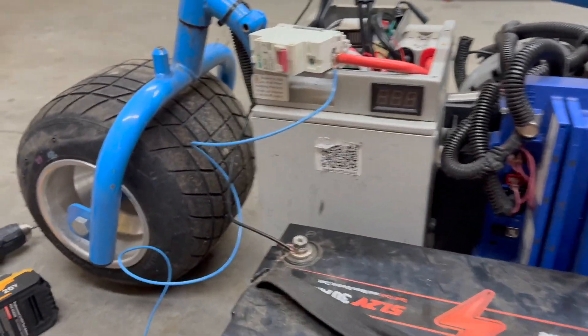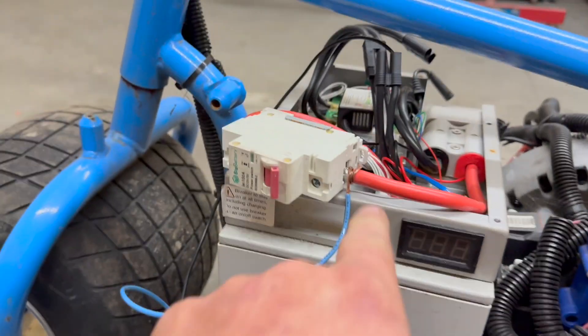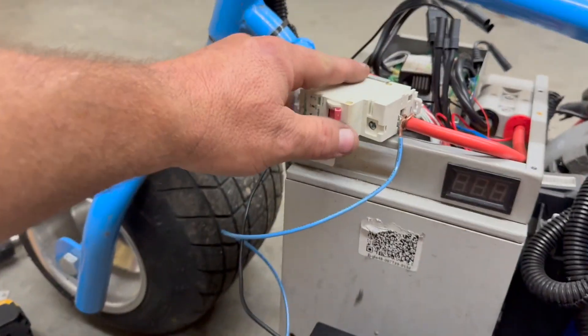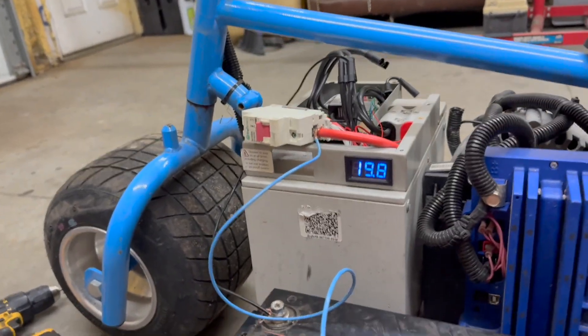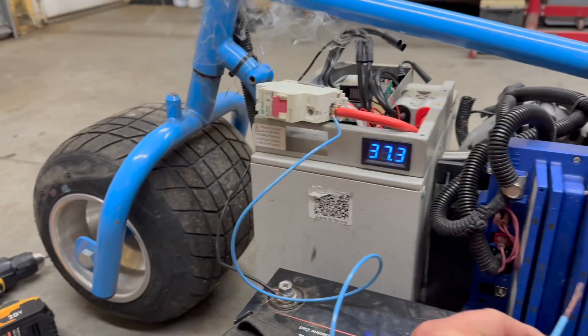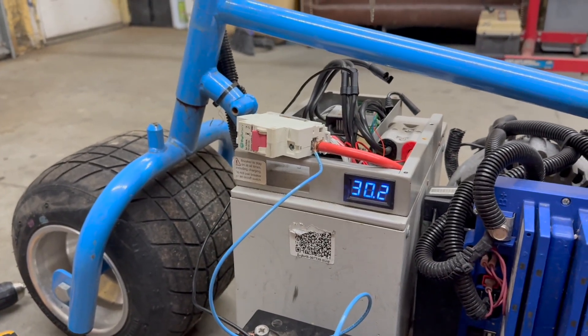I've got this lead-acid battery here and I'm going to try to jump-start this 48-volt lithium battery — negatives going in here, down to the negative, positive going there. I'm going to try to jump-start it. I'm not sure what's going to happen, but look — we just barely tapped it and it's starting to come on.